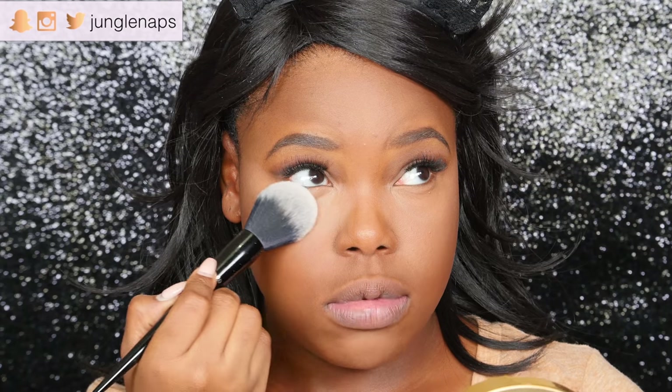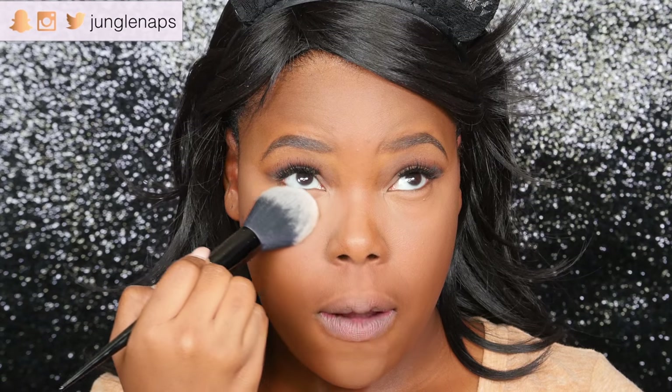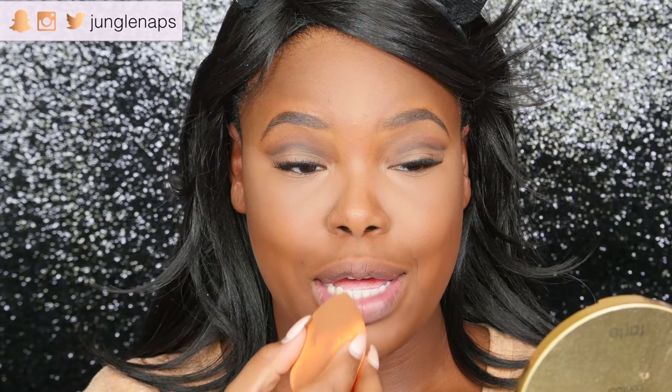I love this brush — this is like my favorite, favorite powder brush. I'm just going to dab that lightly under the eyes, then set the center of my forehead and down my nose.